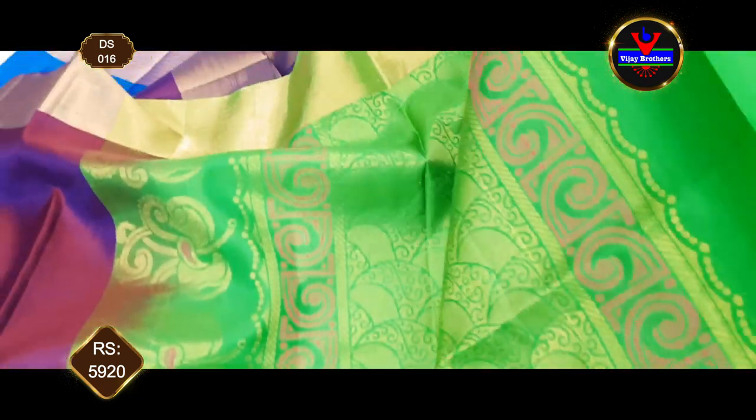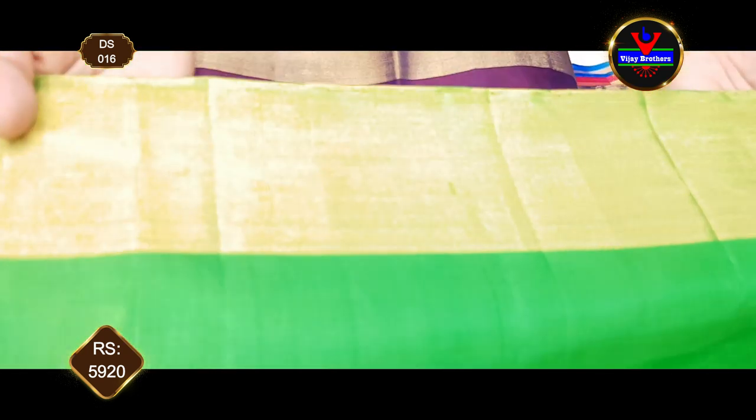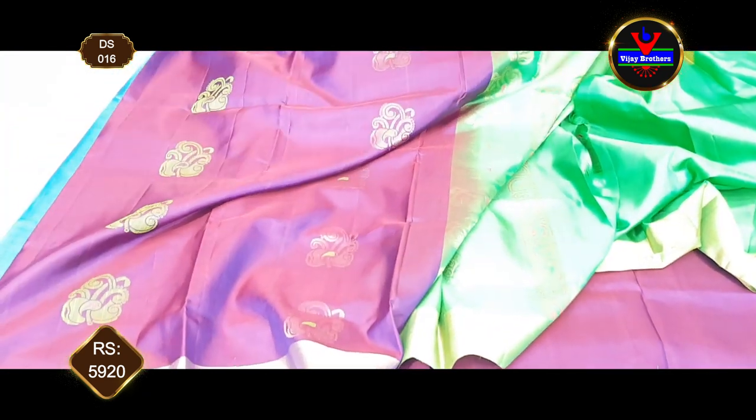With antique zari, we have a very rich design. If we choose the blouse, we have a color with sleeves and antique zari border. The same cost is 5,920 rs.